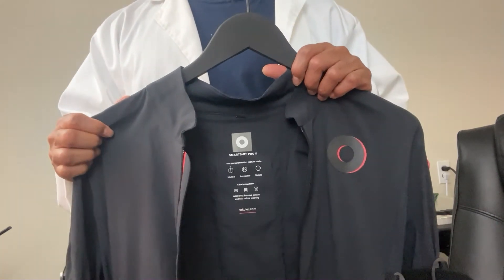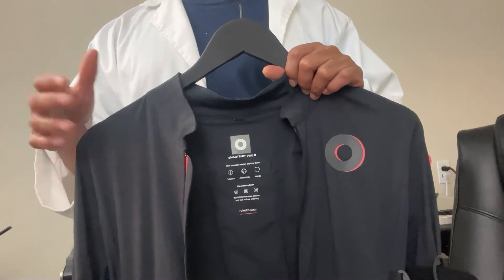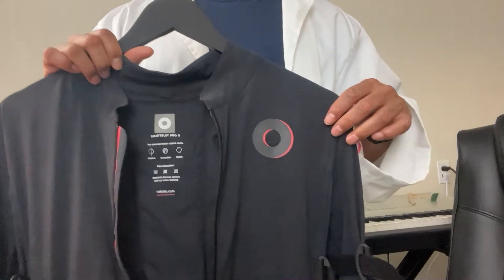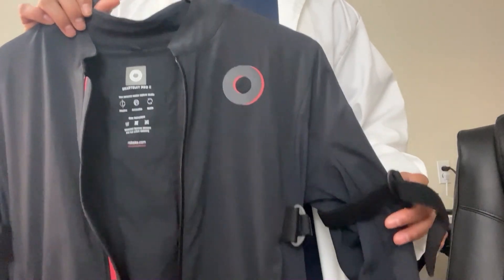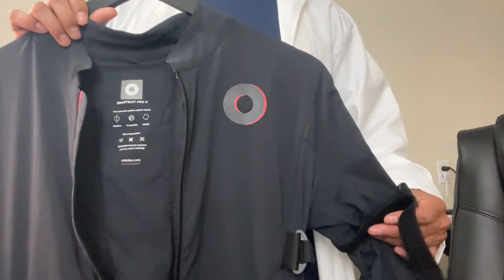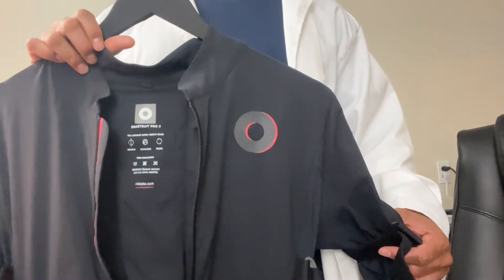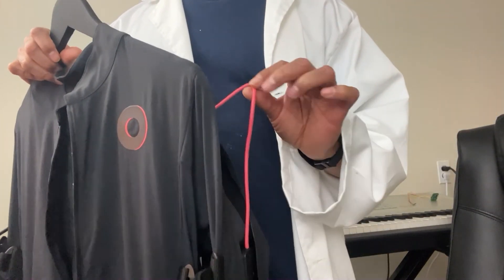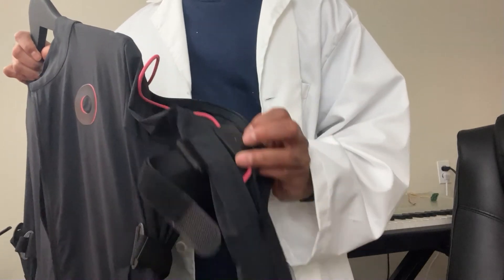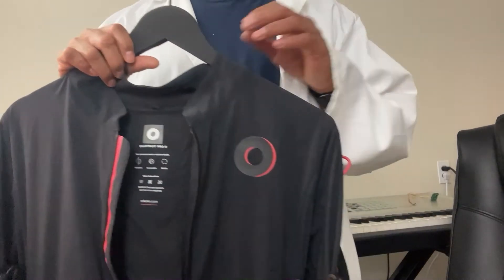I'm going to do a lot more troubleshooting videos showing different troubles you can have with the suit. But in general, when we're talking about hardware, the only things that could really go wrong are either the cable or the sensor. That's pretty much it.